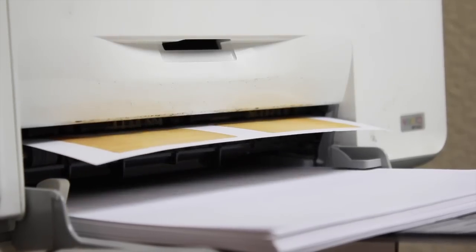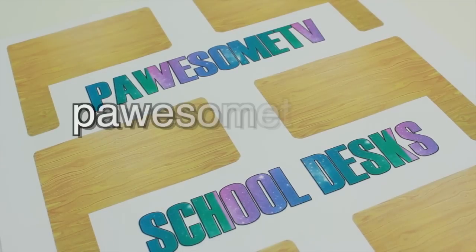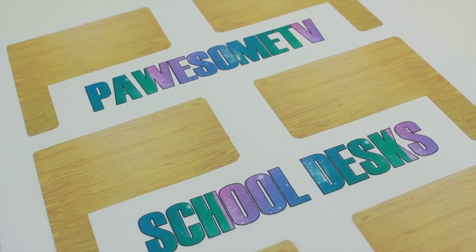First, we're going to print out these printables that I made for you guys — they're so awesome! You can find these on my website at PawsomeTV.com. I'll also leave a link below so you can click on it.